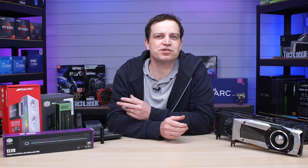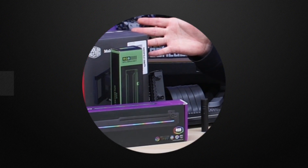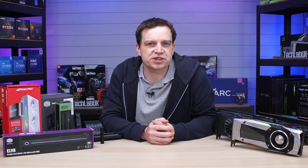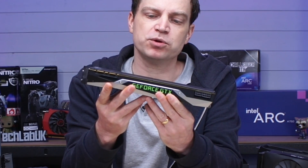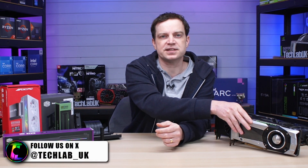In today's video we're going to be showing you how to stop GPU sag, and we're going to be doing it properly — not by jabbing a screw into the back of your case. For those of you that don't know what GPU sag is, it's effectively when your graphics card is sitting inside your system and the sheer weight of it pulls the card down. A lot of people say it's a problem with cases themselves, but that's not really the case.